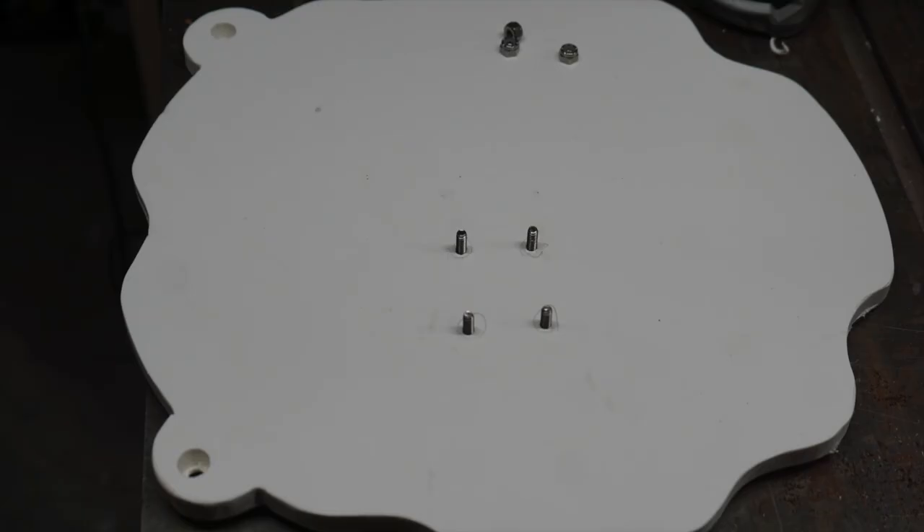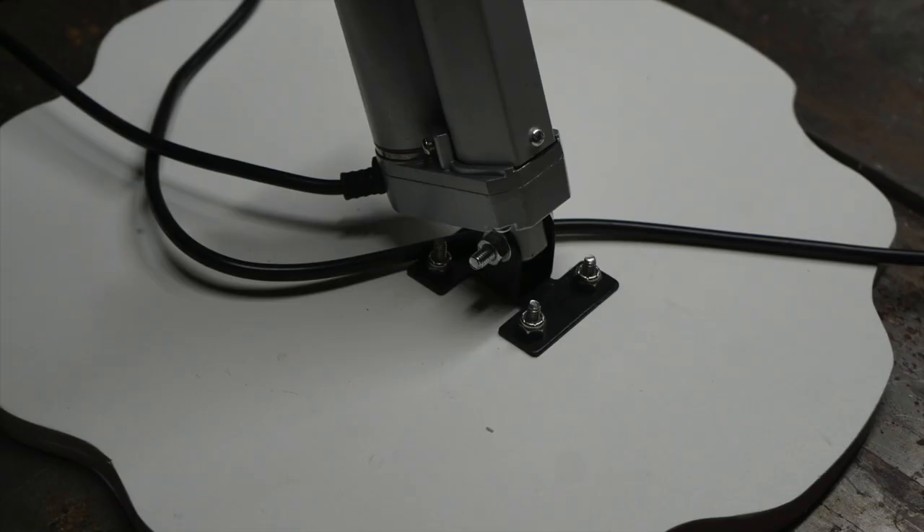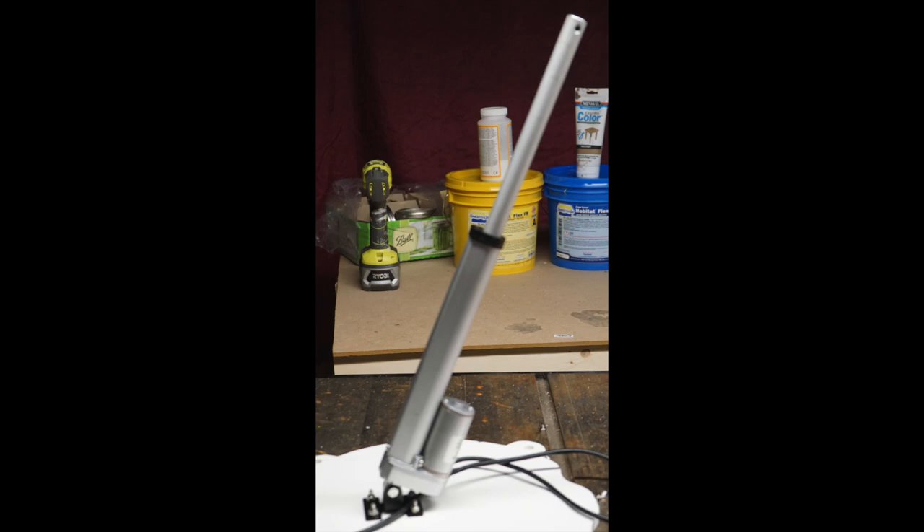Place the cleavage bracket on the board and mark the holes with a Sharpie, then drill the holes and insert the one-inch screws. Bolt the linear actuator to the cleavage bracket, then mount the cleavage bracket to the board.